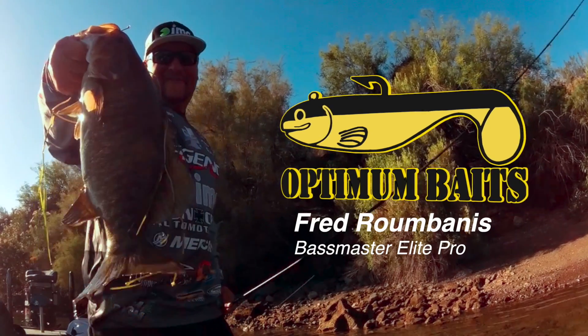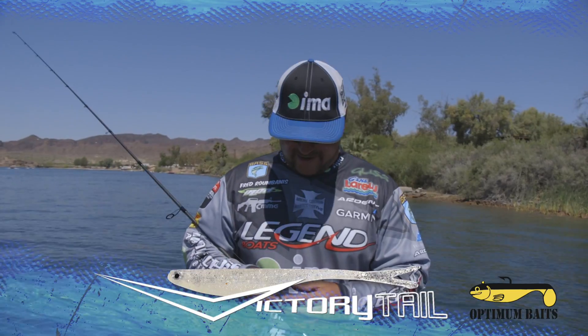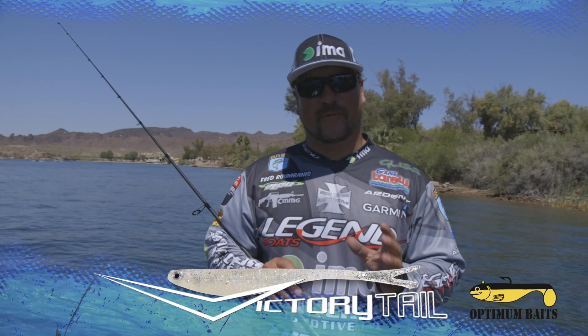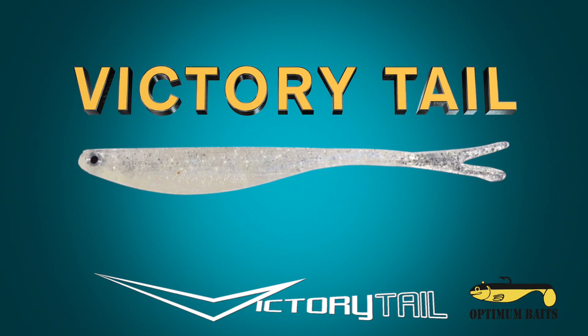Hey, this is Fred Rumbanis for Optimum Baits. I'm going to share with you guys one of my favorite baits that Optimum's got, and it's called the Victory Tail. There are many different Optimum swim baits out there, but this one is really unique.